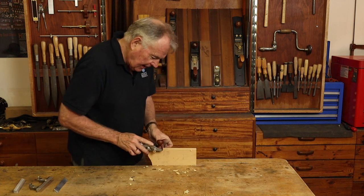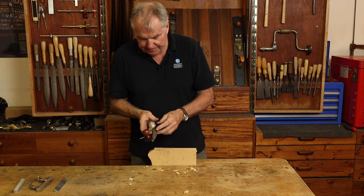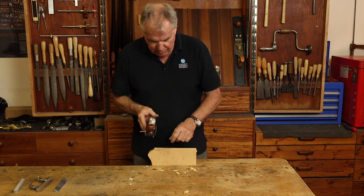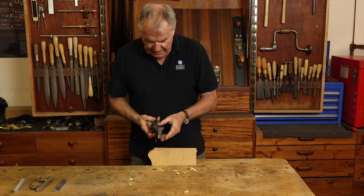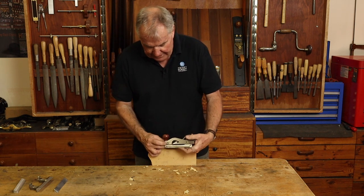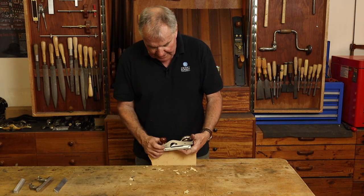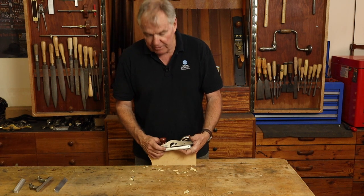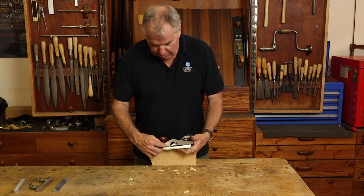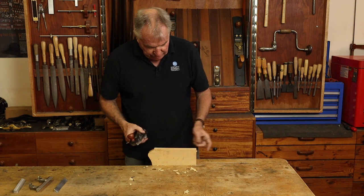This plane also has the ability to cut a vertical score as you go along, so the face you're cutting remains nice and square and clean. At the front there's a little scoring blade which is round and sharp — the same material as the cutting blade — with a flat spot so it's not engaging when you don't want it to. You just loosen that little screw and rotate the scoring blade so it engages and scores the timber.